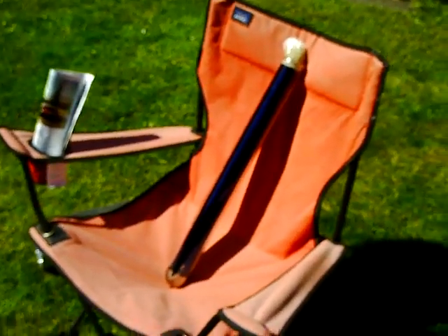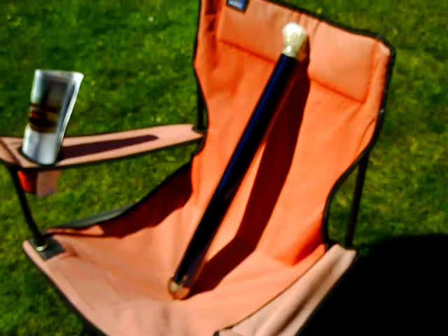Alright, here is the tube you are bidding on. This is a really incredible double walled vacuum insulated solar tube.